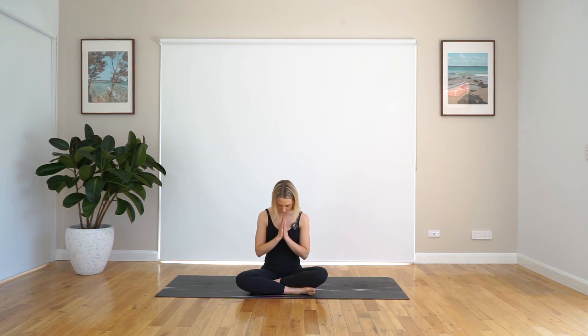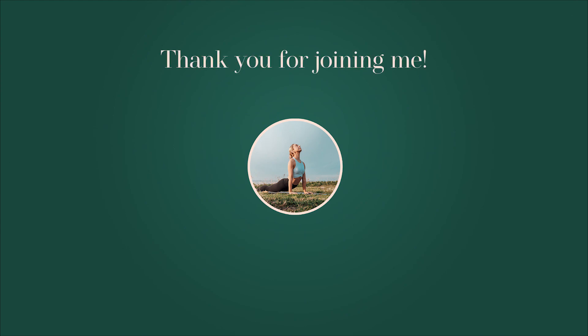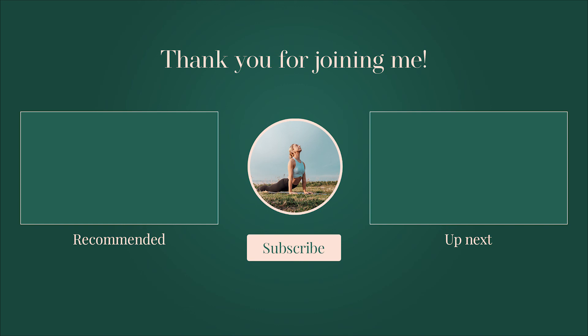Take another big breath and big exhale out. Slowly blinking open those eyes and bring your head back up to center. Thanks so much for joining me today, everyone. I hope you enjoyed that lovely, juicy stretch. It was a pretty quick stretch and we focused a lot on our legs, but we also stretched out the rest of our body as well. I'm feeling nice and floaty and I hope you are too. Enjoy the rest of your day, guys, and I'll see you soon. Thanks so much.